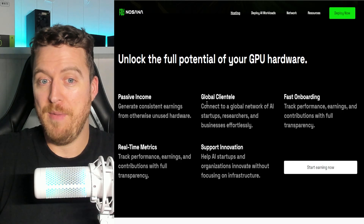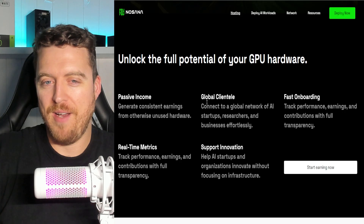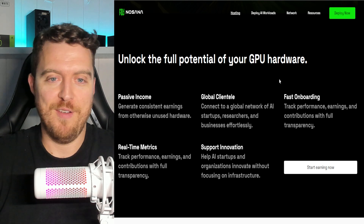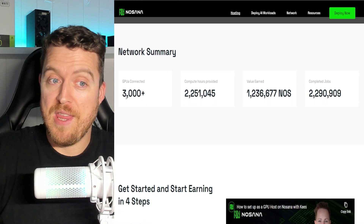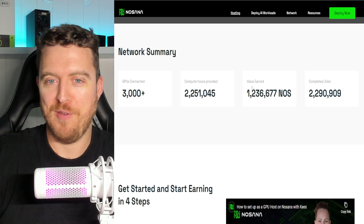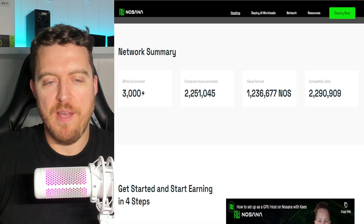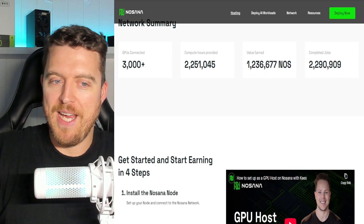There's passive income, there's a global clientele — you can rent your GPUs to anyone all around the world. Some people will be looking for better pings, so depending on where you are, you may not get rented by people across the other side of the world, but that doesn't matter. As long as you're getting rented, you're happy. The platform has 3,000 GPUs connected, 2,251,000 hours of compute, a million NOS tokens, and nearly 3 million jobs. So this isn't new by any means.